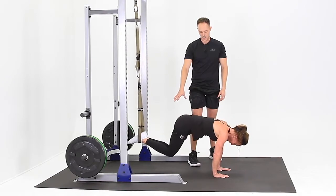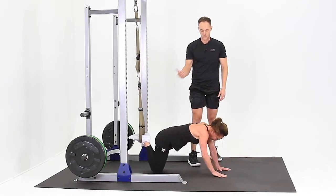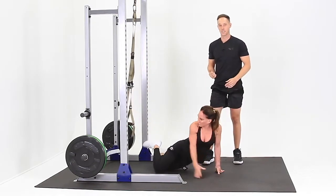From there, go right down to your knees, back to your forearms, and you can pull your feet out of the stirrups and go back to a seated position.